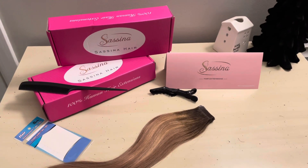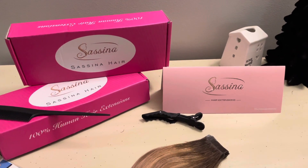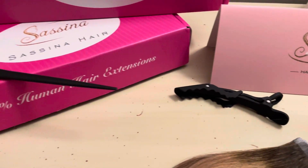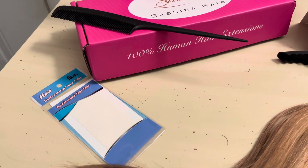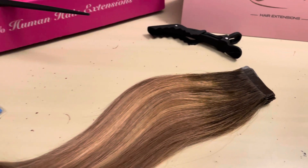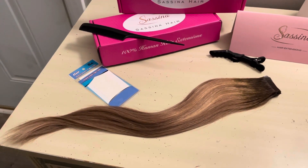So let me go ahead and show you what came in the box really quick, and then I'm going to show you guys how to apply these. It's a Japanese method, and you're going to die. So this is what the packaging will look like when it comes to you — it's in a really pretty box with their labeling on it. It comes with a card with some information on it, as well as a clip to clip your hair out of the way while you're putting it in your rows. That clip works really, really well. It also comes with a rat tooth comb and extra tapes for each hair weft in case something happens to your tape or you want to reinstall them. All you have to do is get new tapes and put them on there.